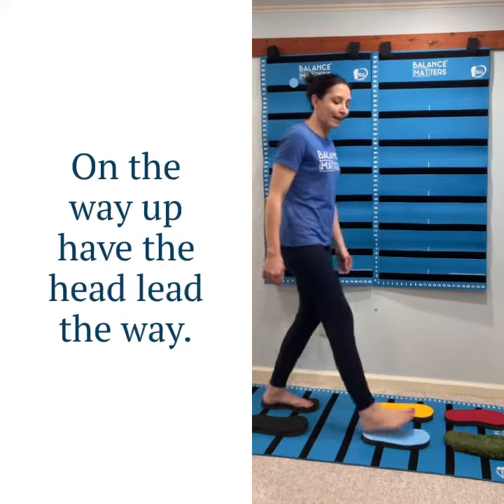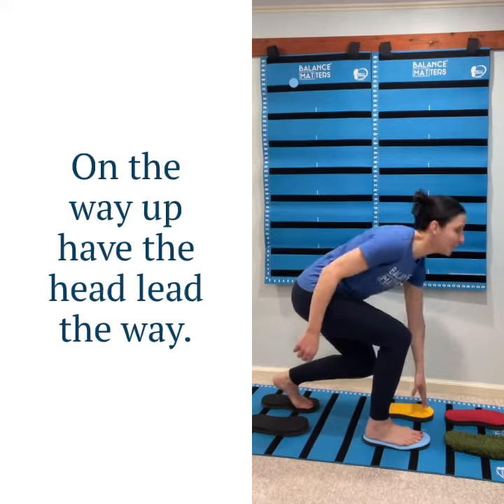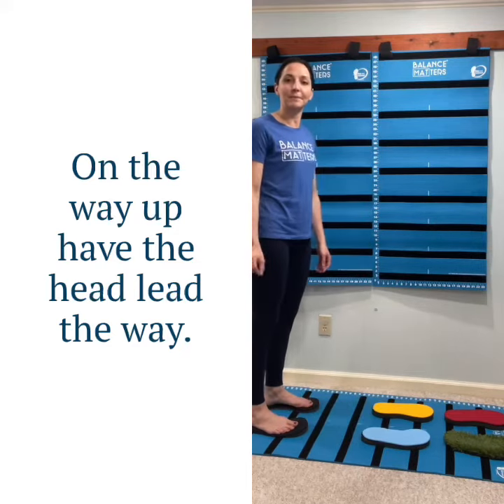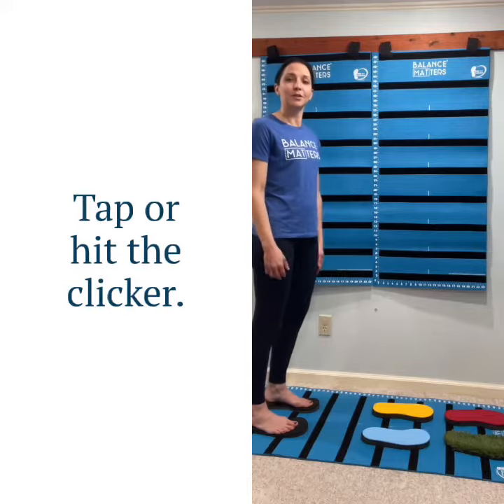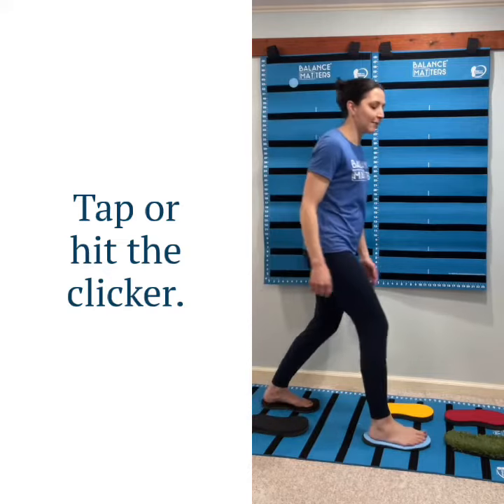I cue the head so much — so here, even if they have their head down on their way up, make sure the head is the leader. As they come up they will have better balance, using their vestibular system to right gravity or to reference gravity. So you can touch and come back.